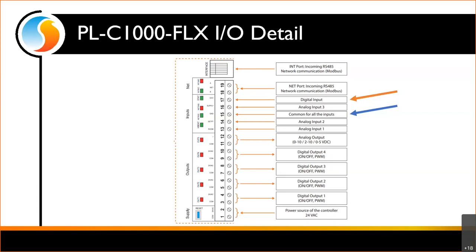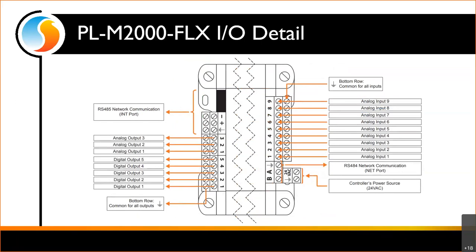Moving over to the M2000, this changes the layout in that we now have screw terminal connections for all inputs on both the input and common side — everybody gets their own screw, which cleans everything up. Also, all of those inputs are universal, so you could bring a contact or any type of voltage or thermistor into any of those inputs, depending on how you set the jumper.